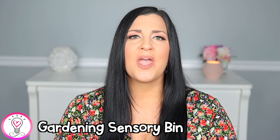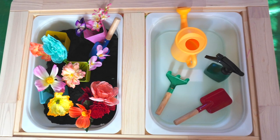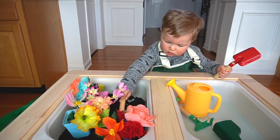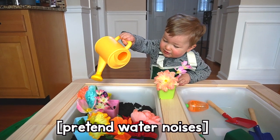What would a list of spring activities be without a gardening sensory bin? I opted to use black kinetic sand as a substitute for real soil to keep the mess factor lower, and it worked out really well. I picked up some plastic planters from Amazon along with a children's gardening tool set, which I will link in the description box, and grabbed some artificial flowers from Dollar Tree. This is a great way to introduce the concept of gardening and taking care of plants to your young child. There's also a Learning Resources Grow It Play Gardening Set if you want to keep things squeaky clean.